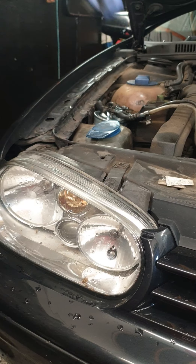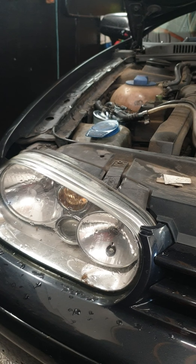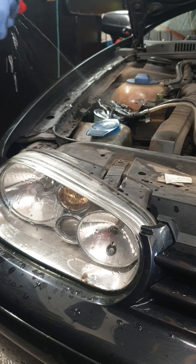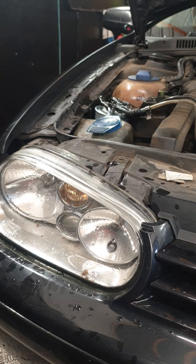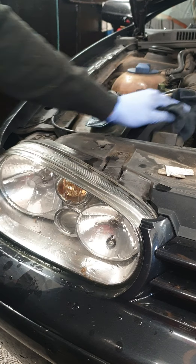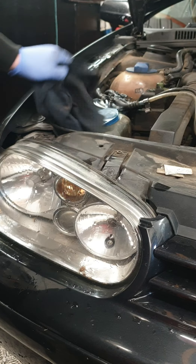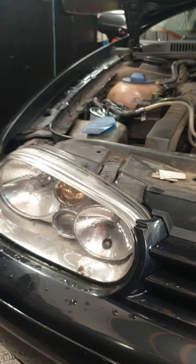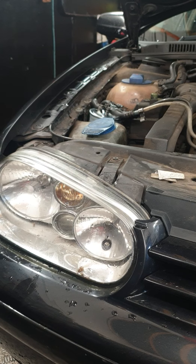Once they're tight, that's how you do a fuel filter. You would just clean down any excess fuel around the vehicle which may have been spilled. You don't want any hand prints on a customer's vehicle either. That's how you do a fuel filter on a Mark 4 Golf.